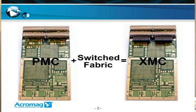Now, why would you want to do this? With the PMC and the parallel bus in its back planes, we have reached the maximum rate at which data can be moved. And later in this presentation, we'll compare the switch fabric of PCI-E to the standard PCI bus.